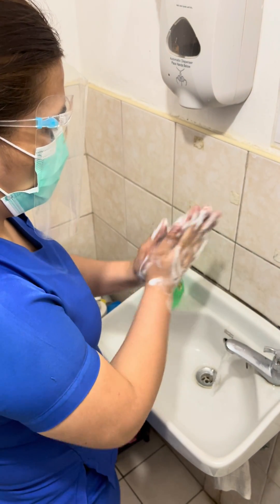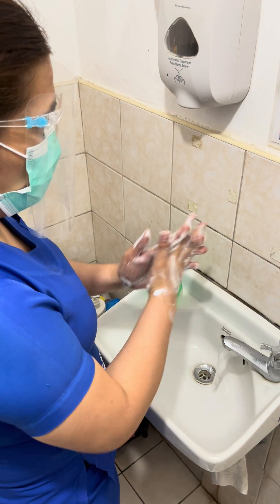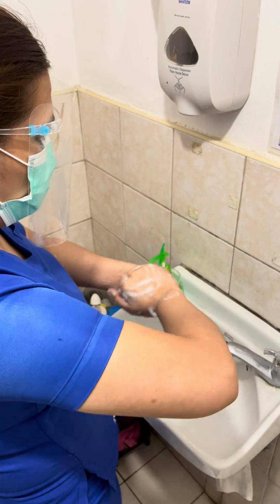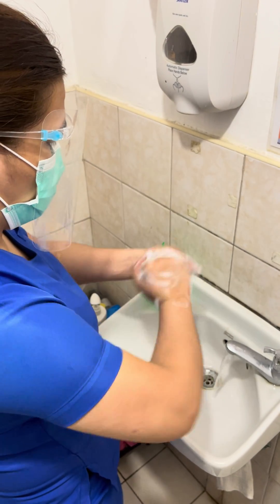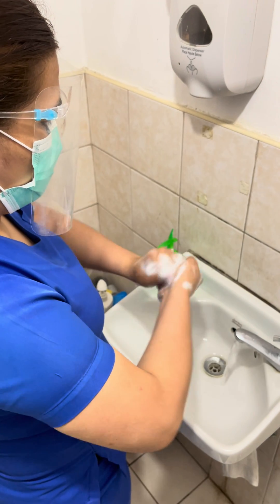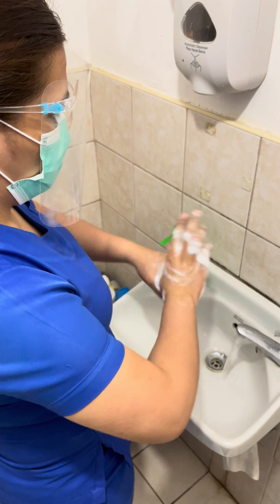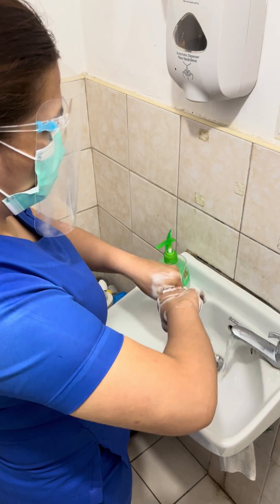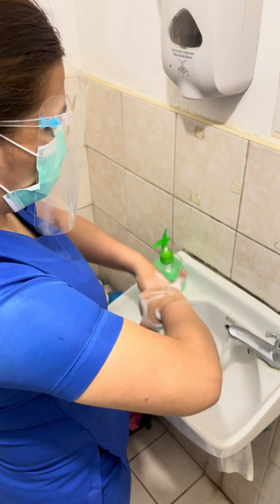Step 5: backs of fingers to opposing palms with fingers interlocked. Step 6: rotational rubbing of left thumb clasped in right palm, and vice versa.